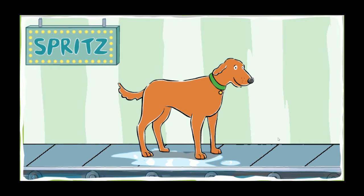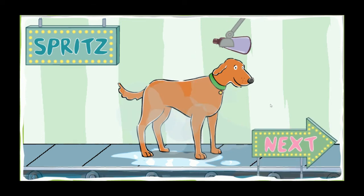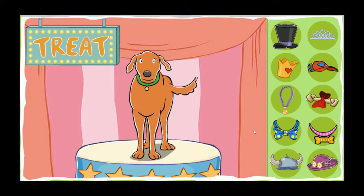Spritz the perfume. Smell that perfume. What a lovely scent. There's nothing like the fragrance of a clean dog. Your dog was very well behaved. How about a treat? Give your dog a treat. Your dog earned it.